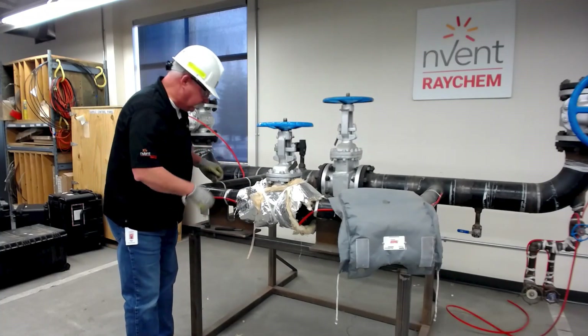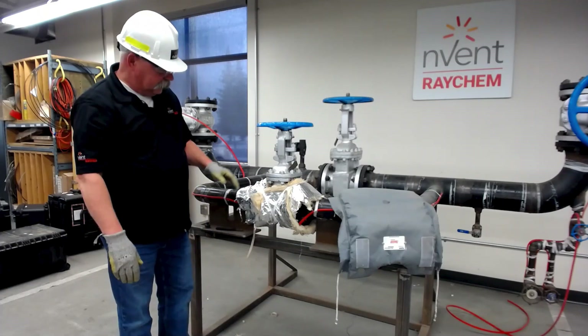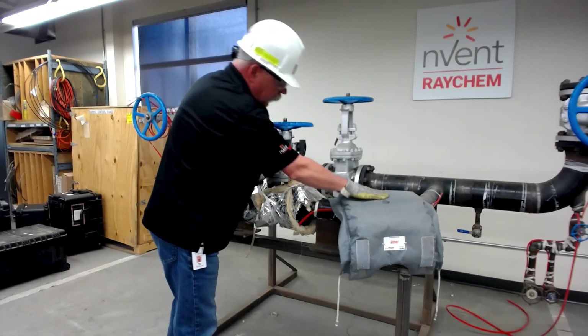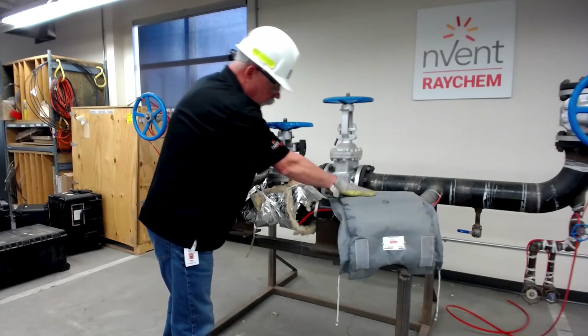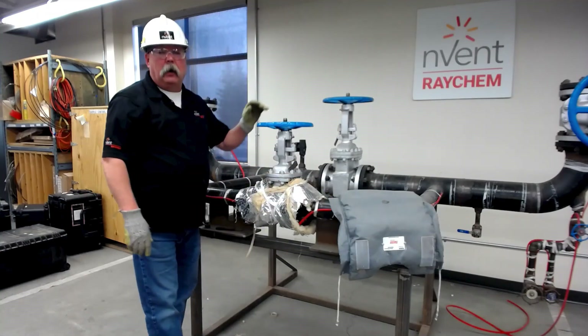The idea is to make sure that we actually are able to reduce any heat loss. This is a temporary solution — this blanket is permanent. So as soon as this comes in or is available, we need to remove the temp wrap immediately and get our blanket back on there.